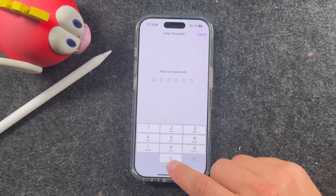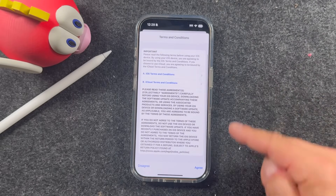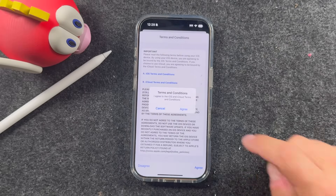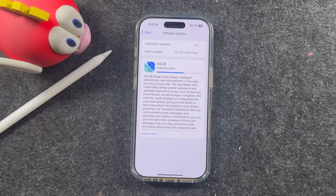Go through the list to read about it and tap Update Now. It'll prompt you to put in your passcode, so go ahead and do that. Scroll down through the terms and conditions, tap Agree, tap Agree again, and it's going to request the update. While it's preparing the update, you'll see some estimates. It does take somewhere between 5 and 30 minutes depending on how many people are updating, the type of iPhone you have, and your internet speed.